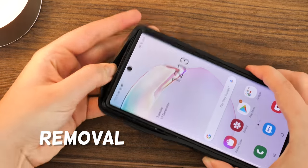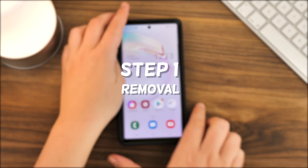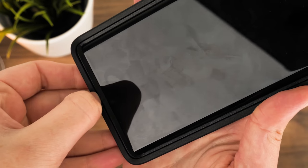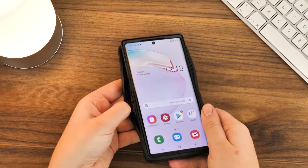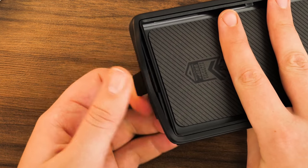If there comes a time where you need to remove the case, it's just as simple as putting it on but in reverse order. Step 1: use your finger to pry away the outer shell along the seam that runs the length of the screen. It's best to start from the bottom near the ports and work your way around it, pulling it away bit by bit. If you struggle to get under the outer shell, you can always pop out the charging port dust cover and use this to lift it away as a starting point.